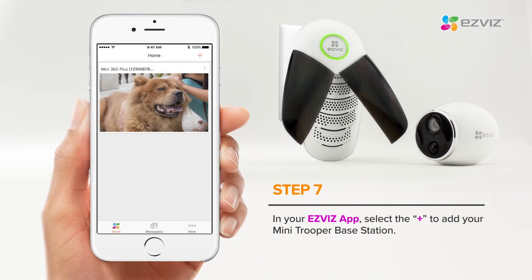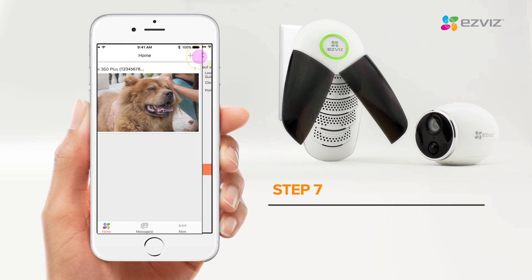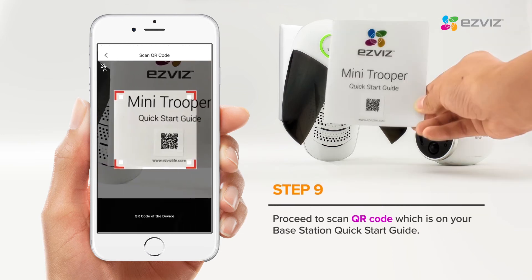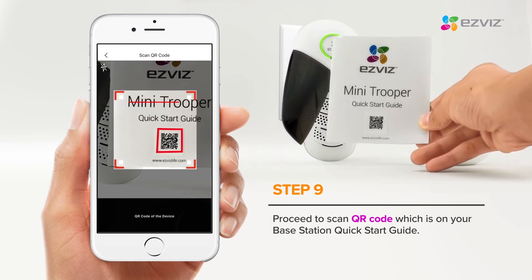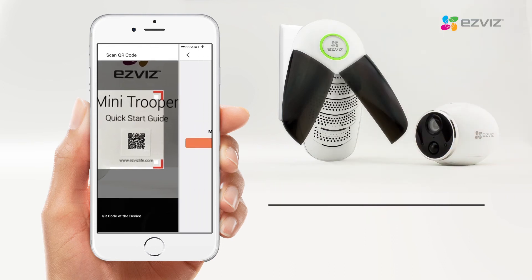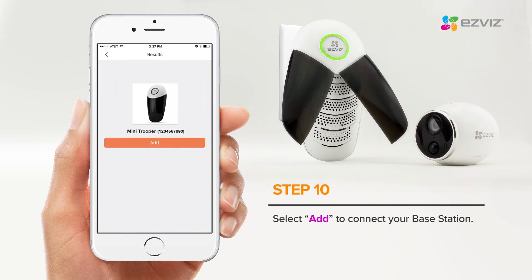In your EasyViz app, select the plus sign on the top right to add your Mini Trooper base station. Select Scan QR code. Proceed to scan the QR code, which is on the base station quick start guide. Select Add to connect your base station.